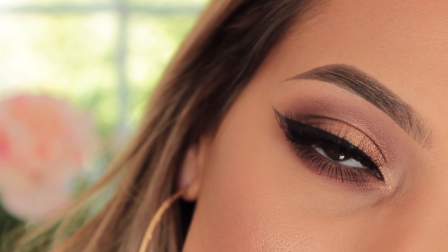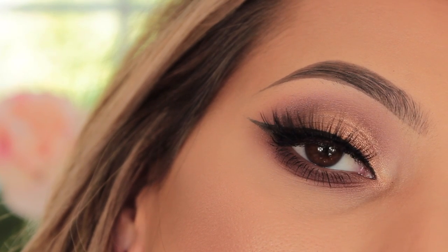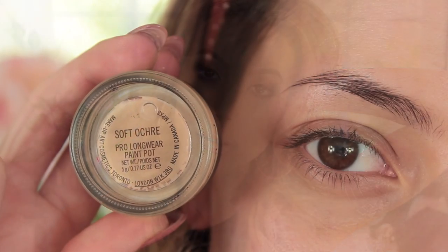Hi everybody, welcome back to my channel. I've said for ages that I was going to do a YouTube video using the Zoeva Coco Blend Palette. Today is the day I finally sat down and did a look with this. I wanted to do a summer look and yes, I know it's golds and bronzes, but I will do another tutorial on a different look. I just wanted to do something very summery and shimmery and just very kind of natural but still glam.